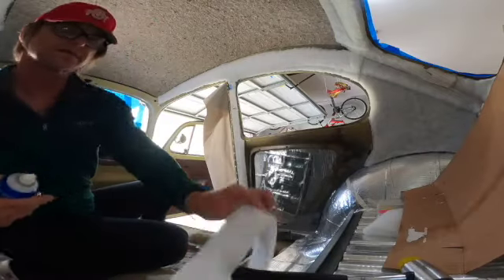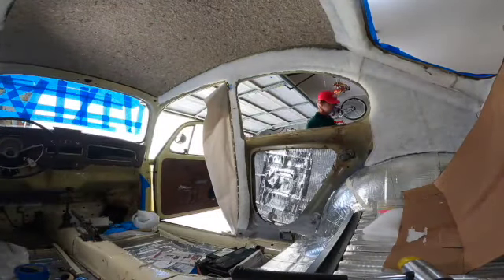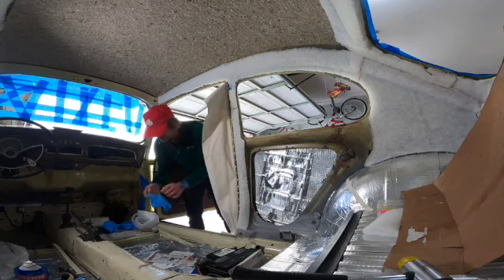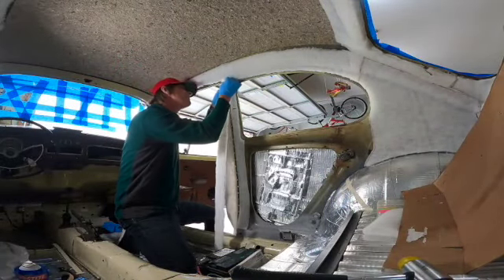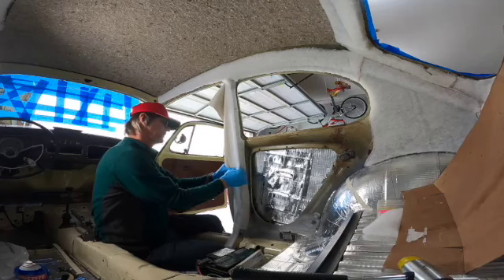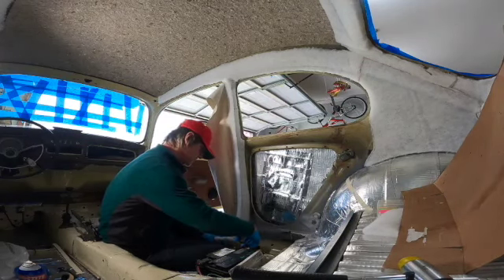Going outside now to spray the poly wrap strip. Then we'll begin by installing it right there, trimming off any excess.